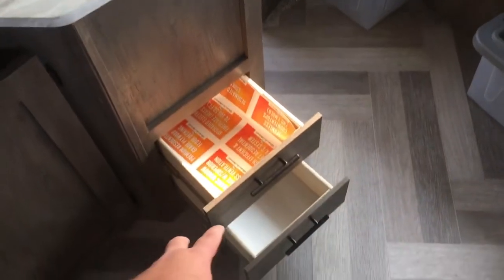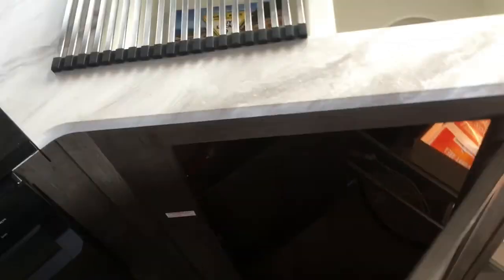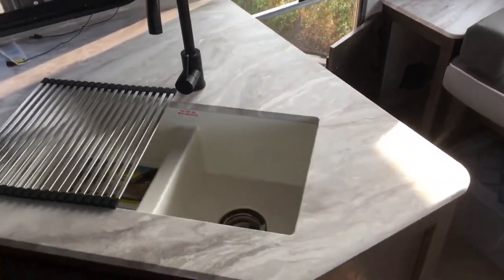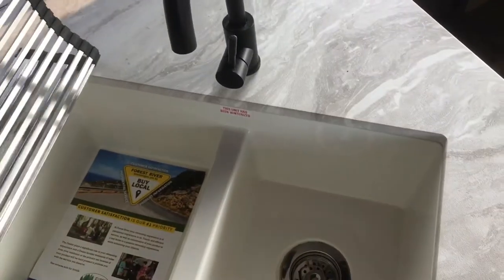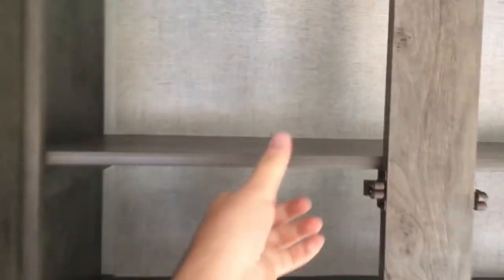Spinning back around, you've got two full extension plywood box ball bearing drawer guide drawers. Over here there's a nice spot for a small trash can as well as access to the back side of your water heater. Nice power outlets, easy access right there in the side wall. You've got a dual basin sink with an aluminum drying rack and a high rise faucet. Up top, awesome storage with a removable shelf — I'd personally leave it in to double stack things, which is really nice.